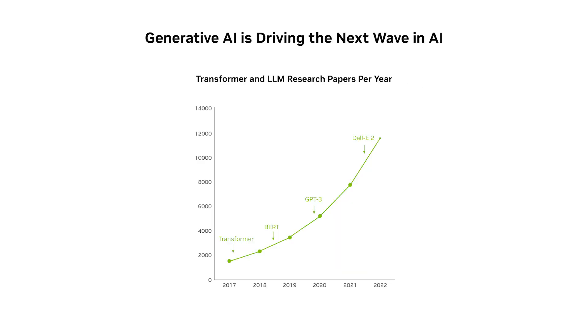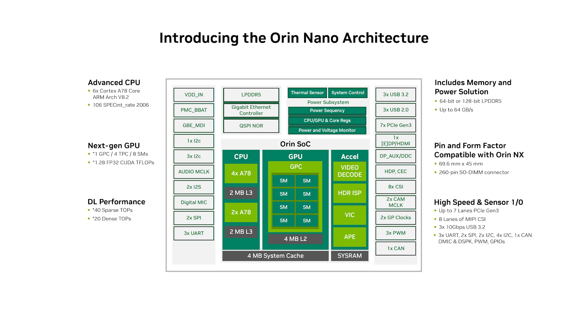Transformer models are the basis of recent generative AI applications like ChatGPT and DALL-E. With the NVIDIA GPU architecture, it provides you the ability to run transformers in a small compute module like the Jetson Orin Nano.